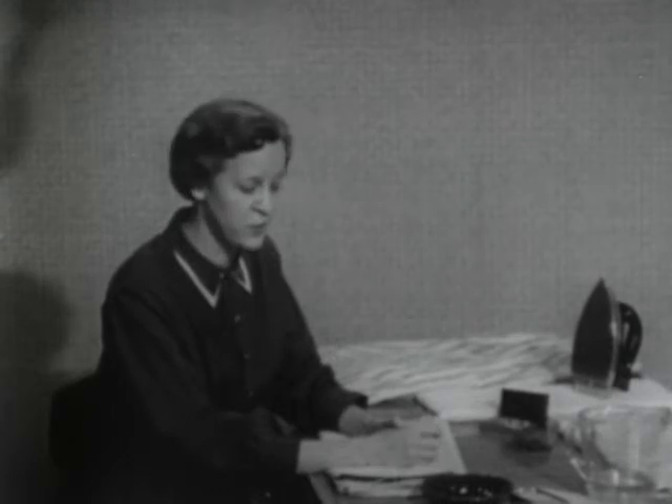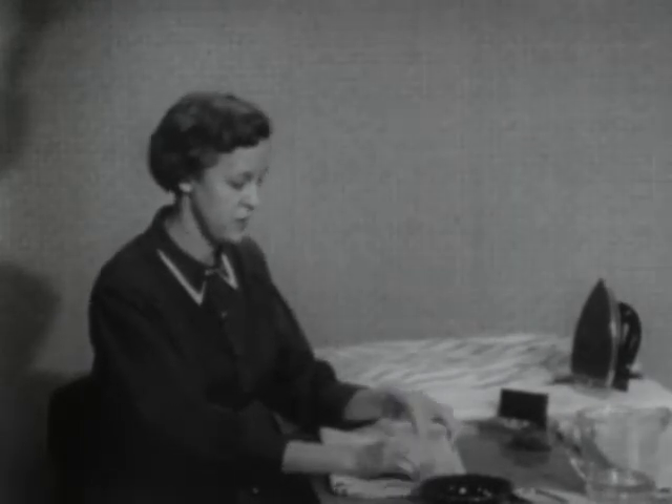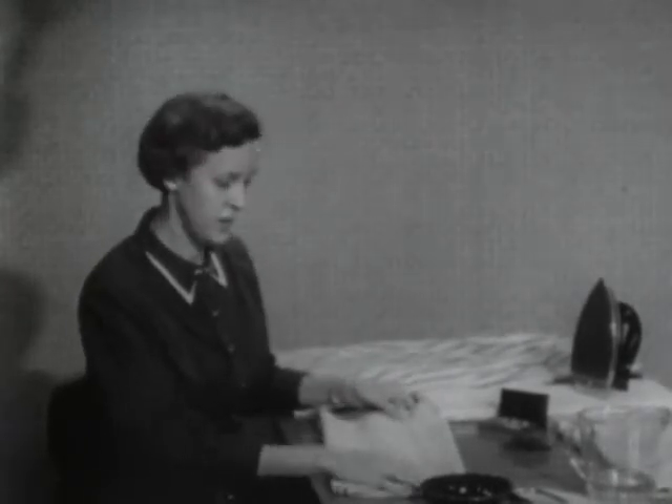In fact, the clerk couldn't even tell me if it had been pre-shrunk. So that will be one of our problems — to shrink the fabric so the dress will remain in shape after it's made.